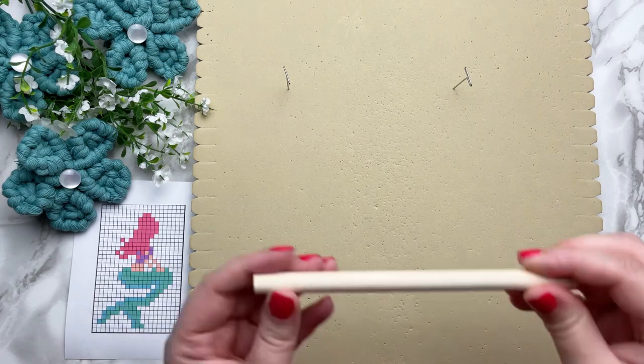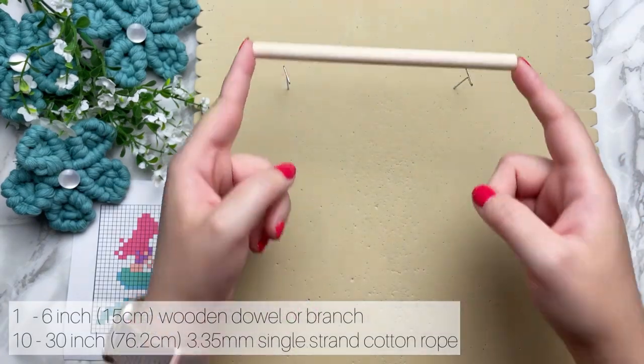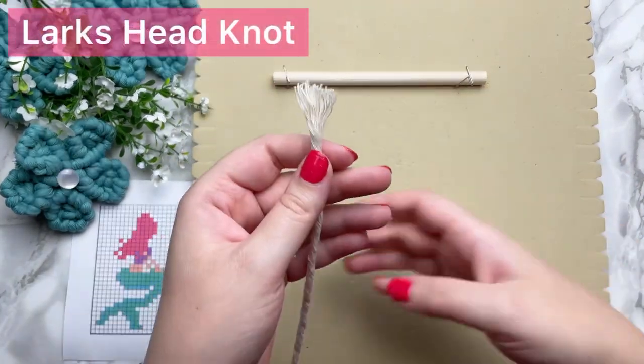Welcome back! Let's get started right away. On a 6-inch wooden dowel, we're going to attach all 10 cords using a lark's head knot.